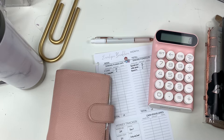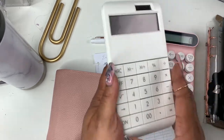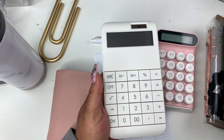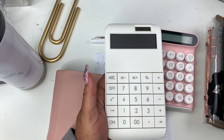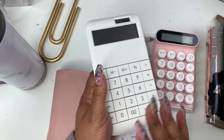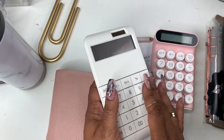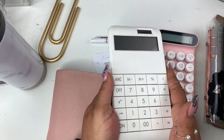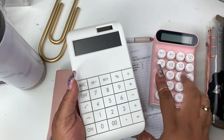First things first — I got a new calculator. I actually have two new calculators. This one came from my good friend Anika over at Anika's Creative Closet. She saw last week that my calculator was broken, so she got me this one and I am ever so grateful. I'll be switching between these two calculators.